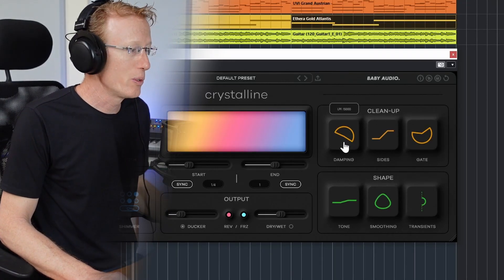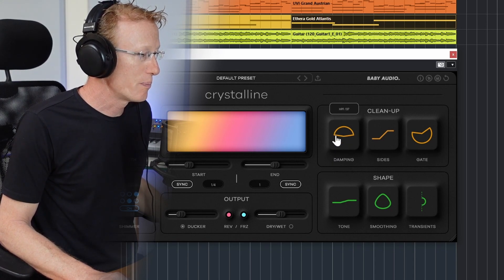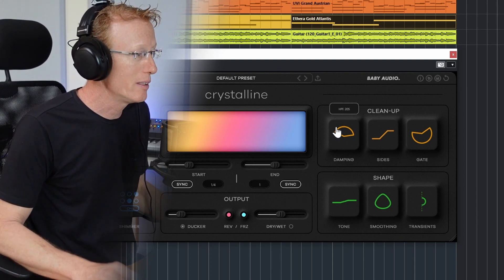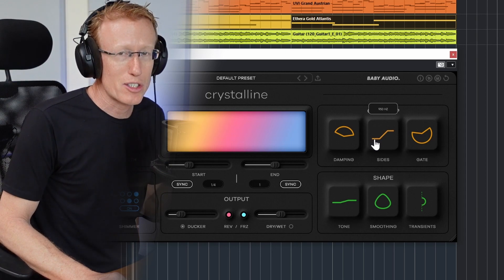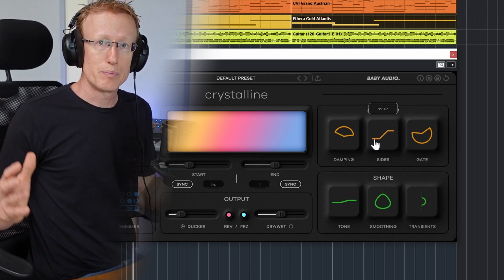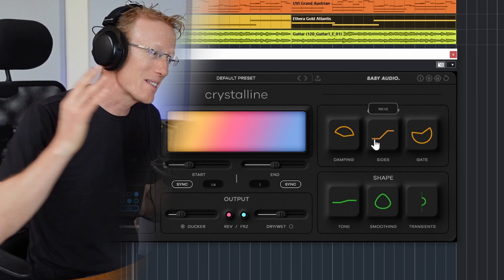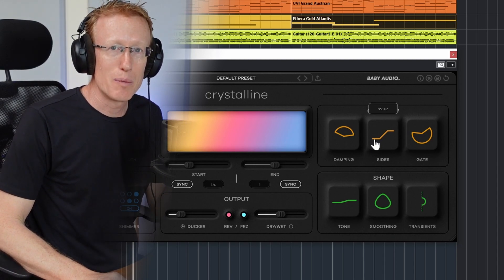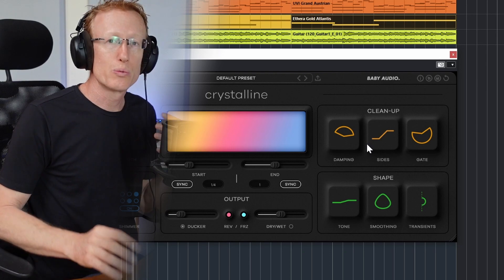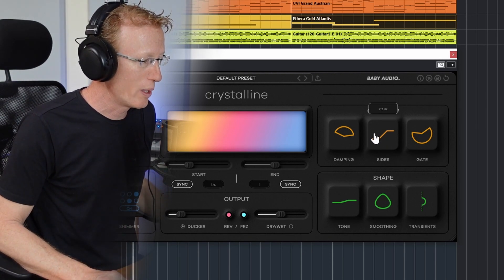On the right we have more controls. We have Damping, which lets you high-pass and low-pass to create more clarity in the sound. Then we have Sides, which goes from stereo to mono, sizing things so the mix becomes much clearer. You don't want the low end to be too stereo, so that's what it does.